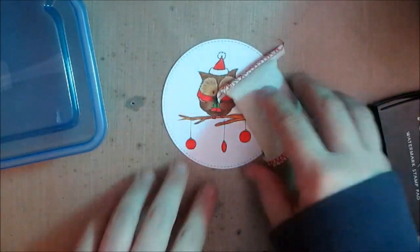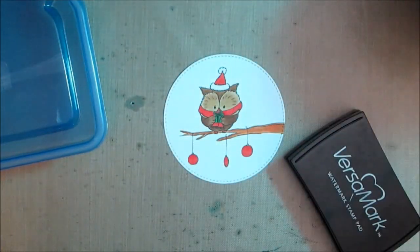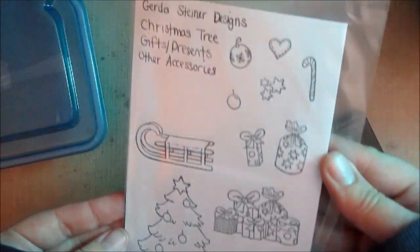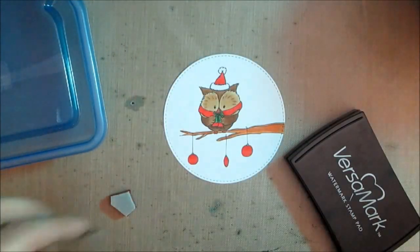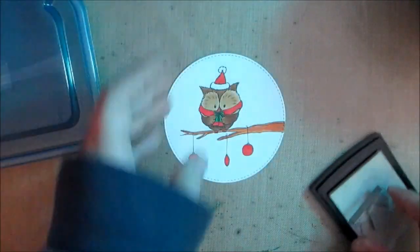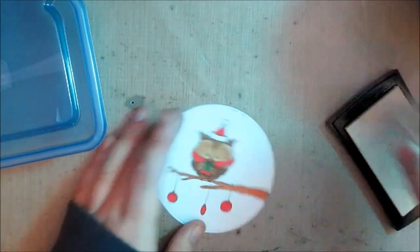I'm going to do a little embossing. Since it's an owl, I want it to be a nighttime scene — owls are out at night — and even though I want to create a happy Christmas image, I think you can still do that with a nighttime scene.